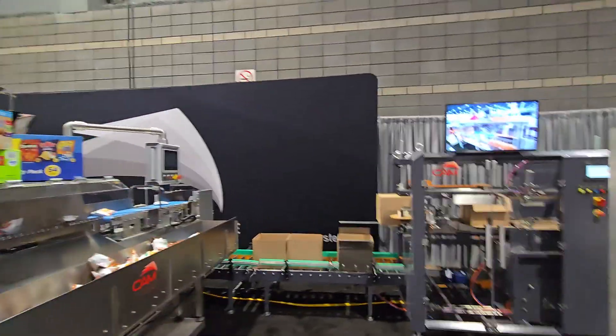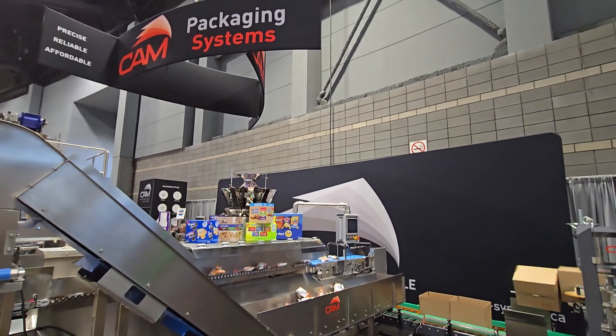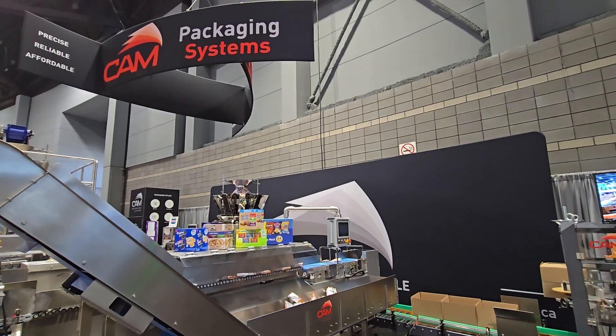So come see us. We are in Chicago — beautiful, windy city. Cam Packaging, South Hall 2183. We are here until Wednesday.